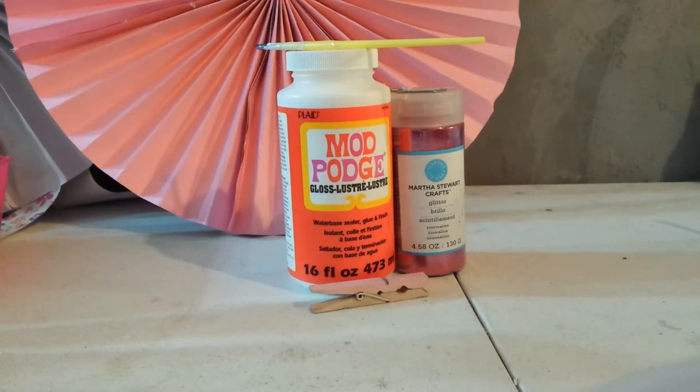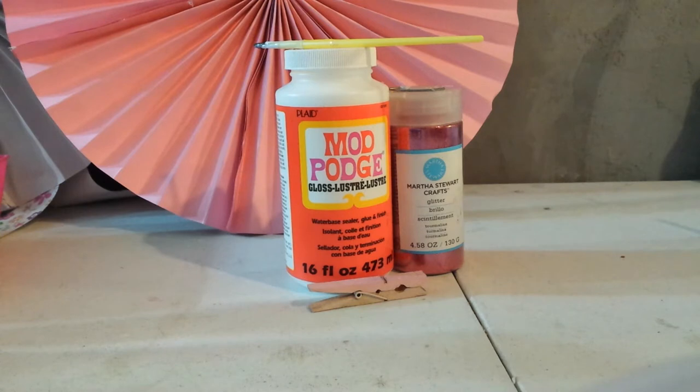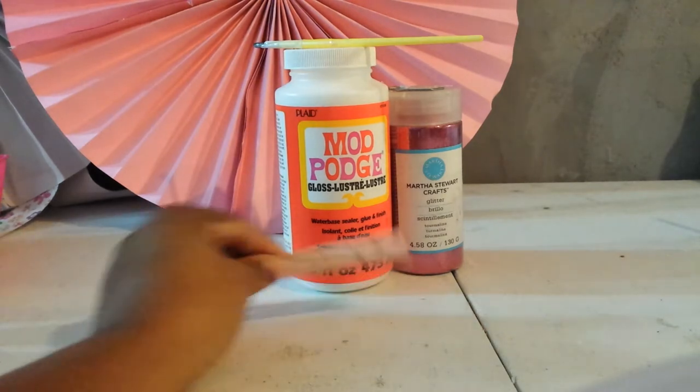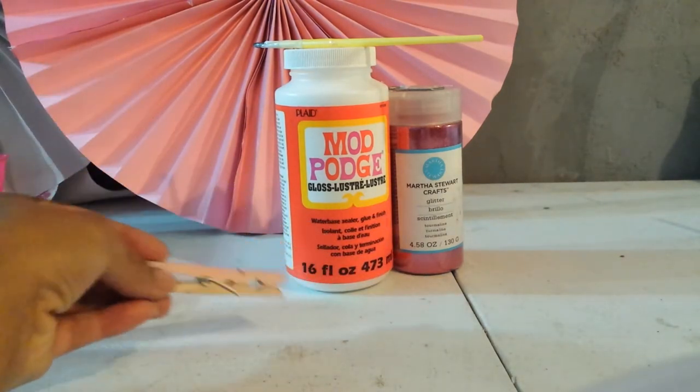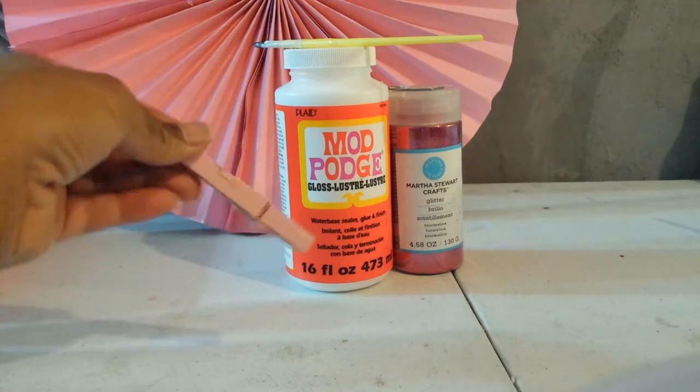Mrs. Creations here. Today I'm going to show you how to transform a clothespin. I normally use clothespins for the baby shower game — don't cross your legs or don't say baby. If you cross your legs or say baby and someone catches you, they can take the clothespin from you, and whoever has the most clothespins at the end of the afternoon wins a prize. I've also used them to clip photos on ribbon or twine during Christmas to hang photos.